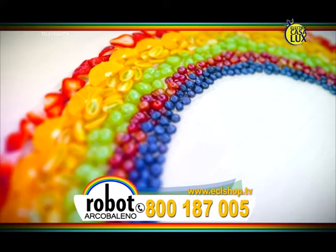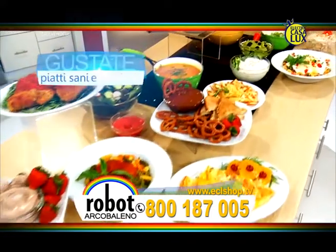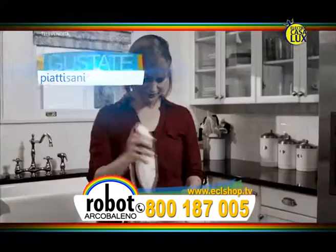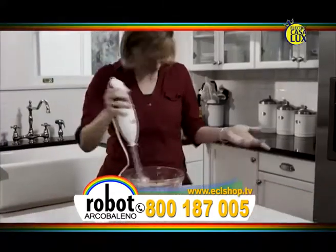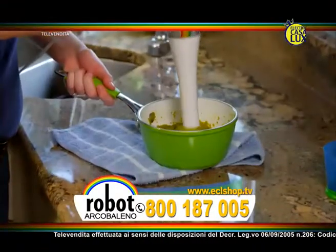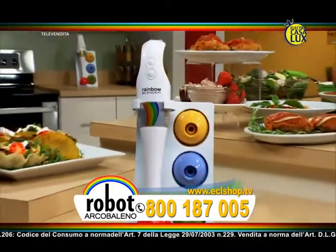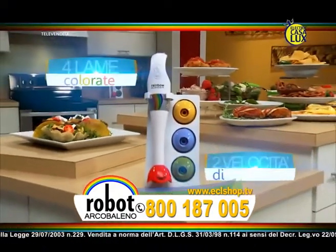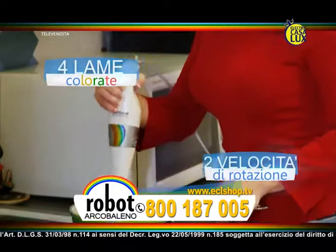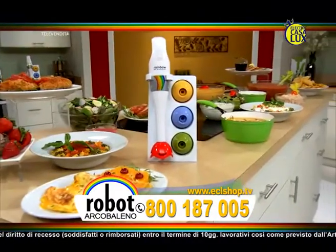Vi presentiamo Robo Arcobaleno, l'ultimo elettrodomestico da cucina di Electric Casalux. Volete gustare dei piatti sani e deliziosi come questi? Ma non avete tempo di tagliare, macinare, mescolare o sminuzzare? Ora potrete con il più versatile elettrodomestico che mai avrete in cucina. Vi presentiamo il rivoluzionario Robo Arcobaleno, 4 in 1 a 2 velocità, il vostro compagno in cucina veloce, facile ed efficace per i migliori piatti sotto l'arcobaleno.